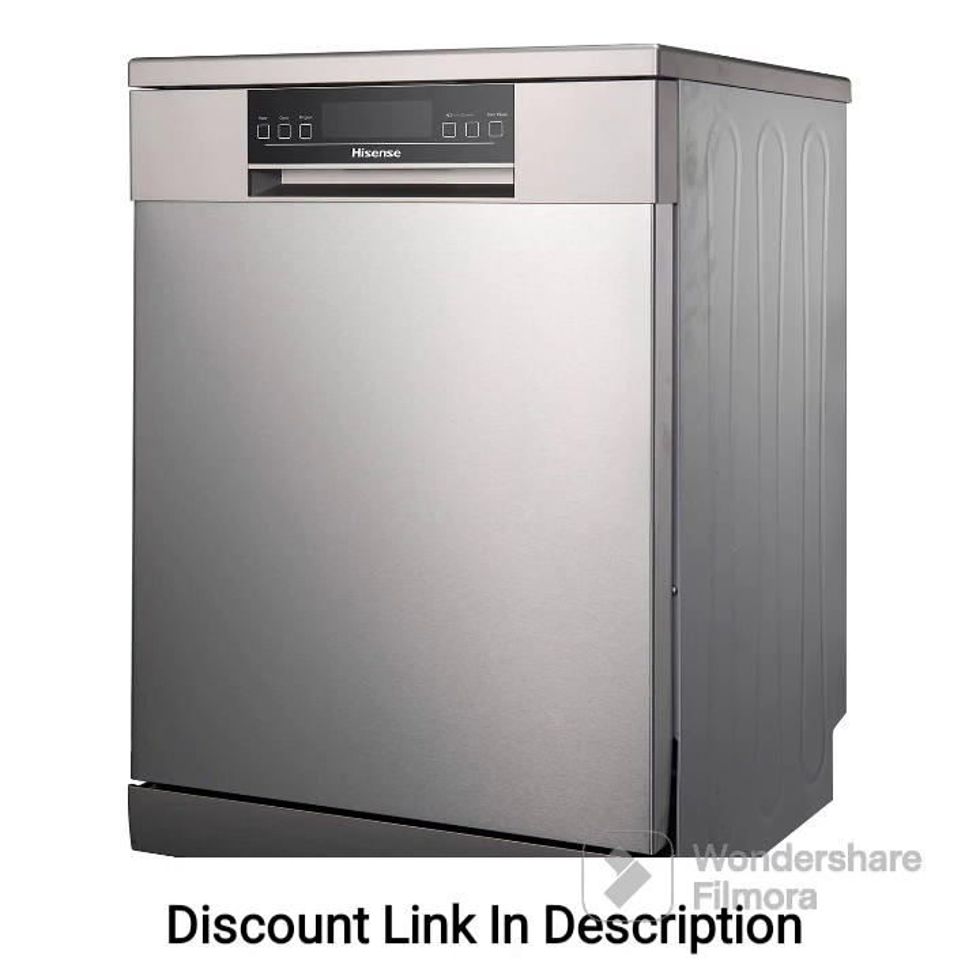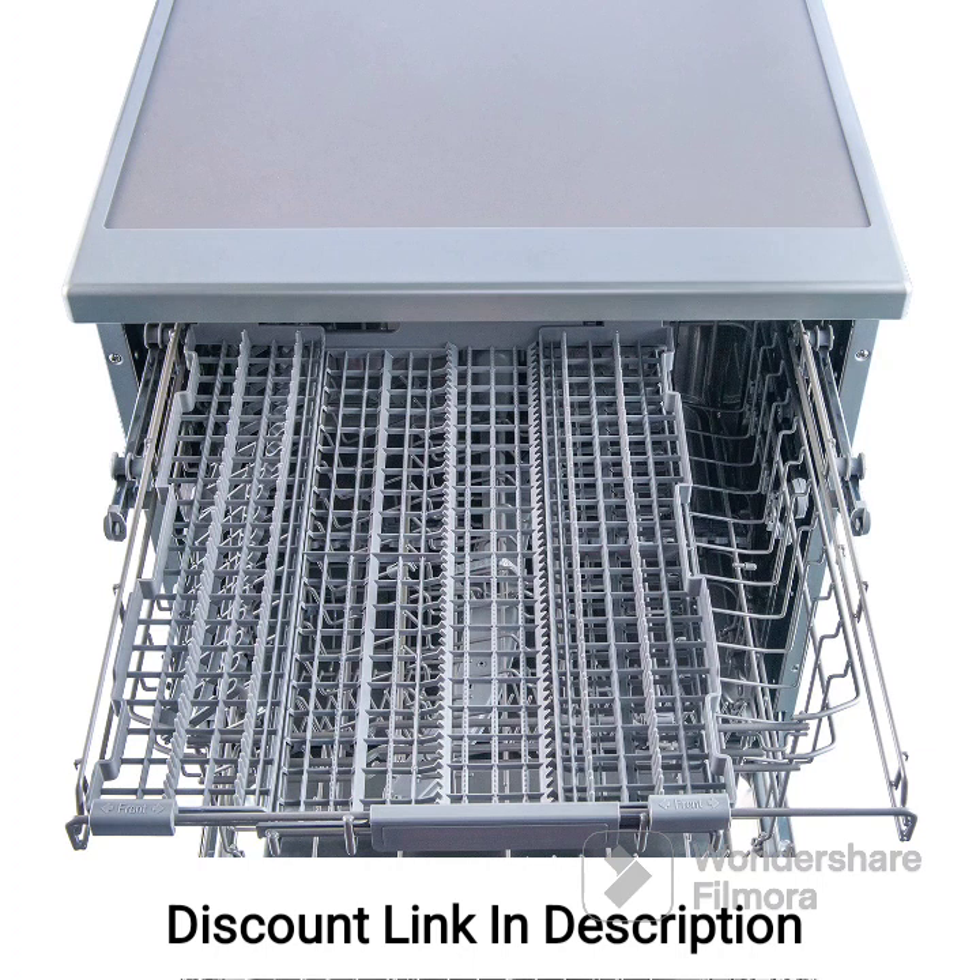The inbuilt heater is a valuable feature that enables the dishwasher to heat water to higher temperatures, ensuring effective removal of tough stains and food residues. This results in hygienically clean dishes. The quick wash program is convenient for times when you need to clean lightly soiled dishes quickly, saving time and energy and providing clean dishes in a shorter cycle.